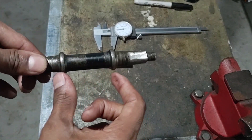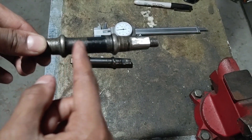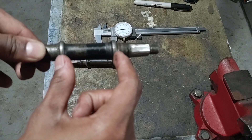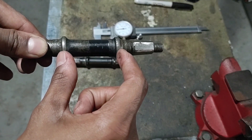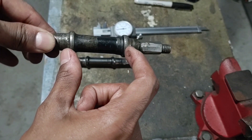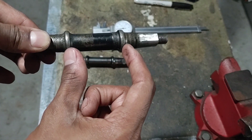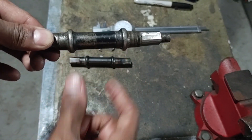It's important to note that on the spindle you end up using, don't modify the length between the two bearing supports, because that's how the end caps on the bottom bracket keep the spindle in alignment. If you lengthen or shorten this distance, it just won't fit in the bicycle anymore.